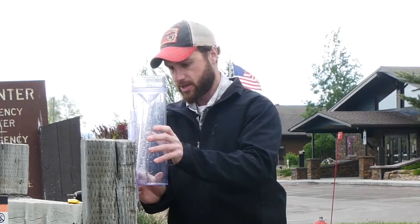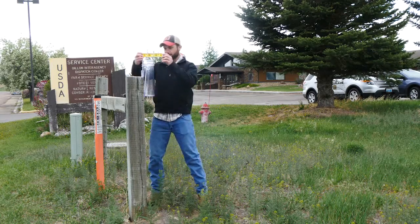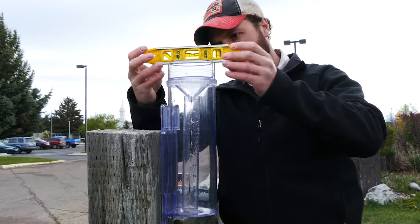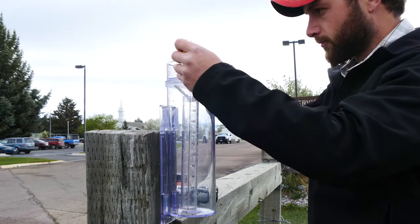I'll set my gauge in here and then take my level and check it a couple of different ways to make sure that it's level — I check it this way and I check it this way.